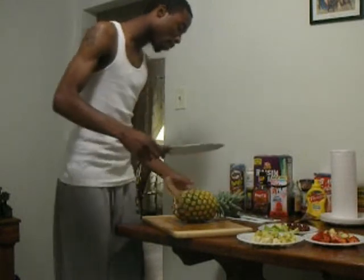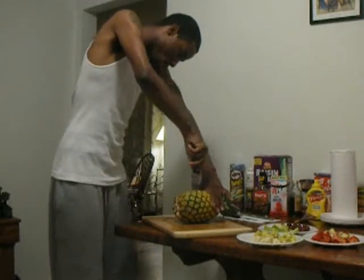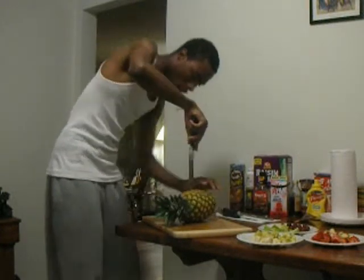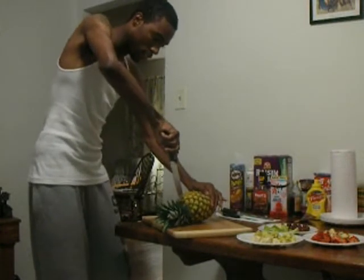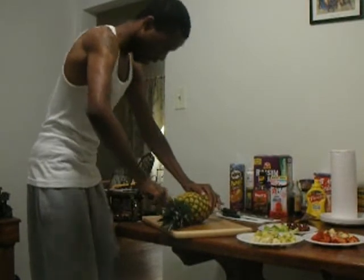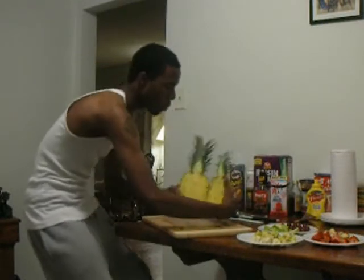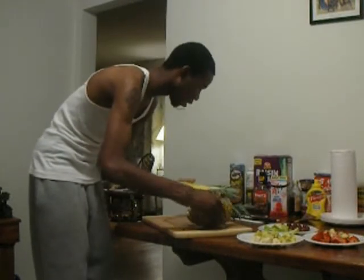Take your knife and insert it into the pineapple. Go all the way through and go down. Turn it around — you got leaves on both sides. There's your pineapple, cut in half.